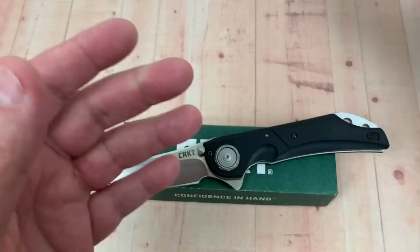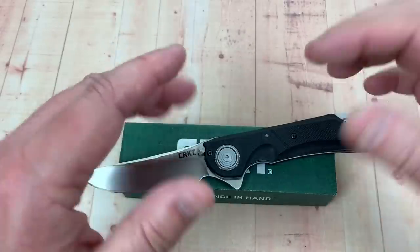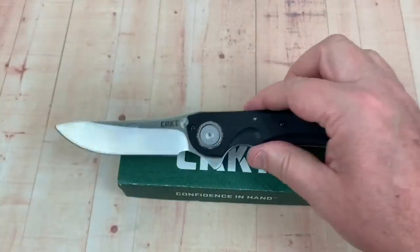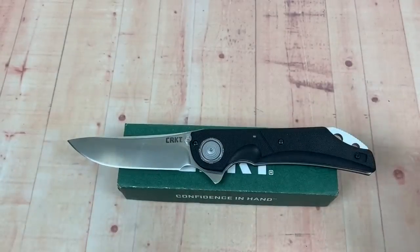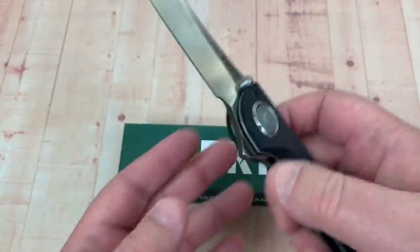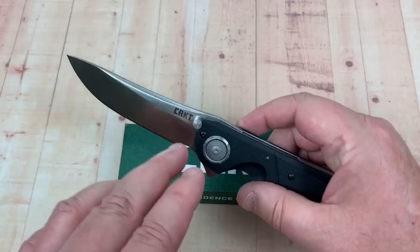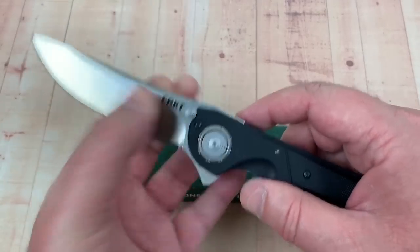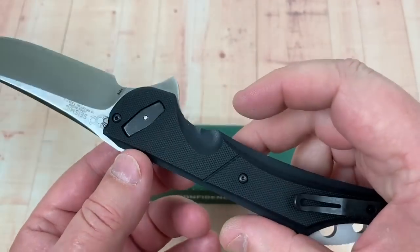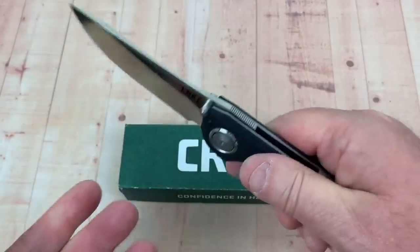His assistant — a younger guy — had the knife clamped at the top of the ceiling of the room and just hung on the handle, doing pull-ups on it. That's amazing because the blade and the lock did not give way. A CRKT rep was saying they put a tremendous amount of weight on it, and what happened was the blade snapped — the lock didn't give away. So if you're looking for a secure lock mechanism, consider the deadbolt. This baby is not coming loose in your hands.